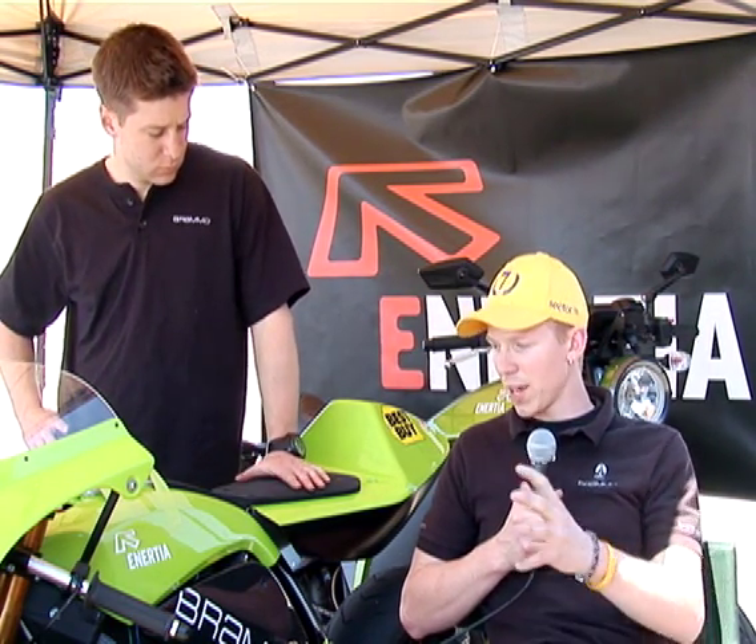Going through the process, we've seen a lot of ways we can improve on what we've done here to take that on to future products and get even more energy density and capacity in a compact motorcycle platform.